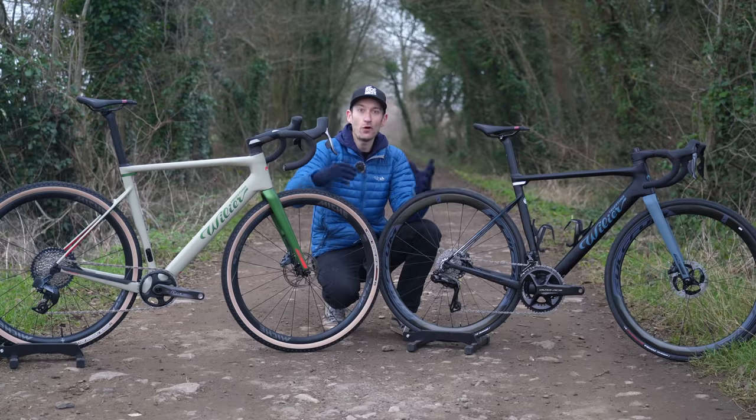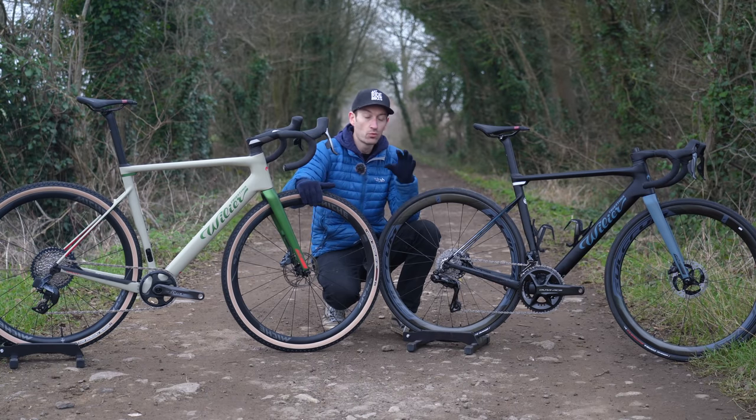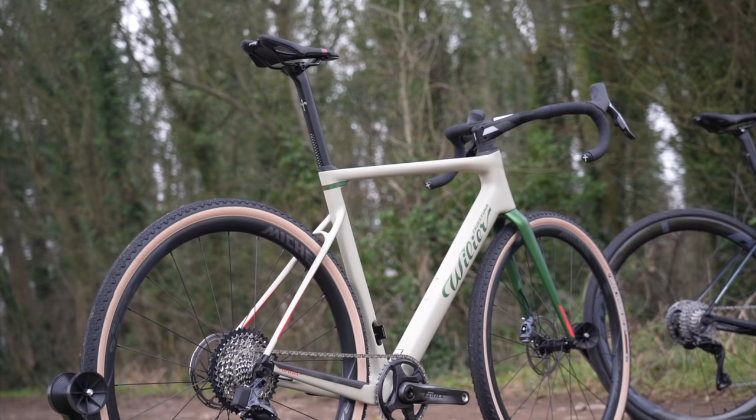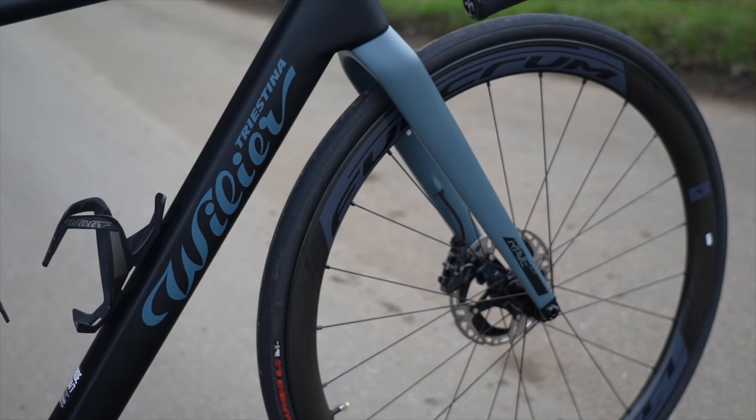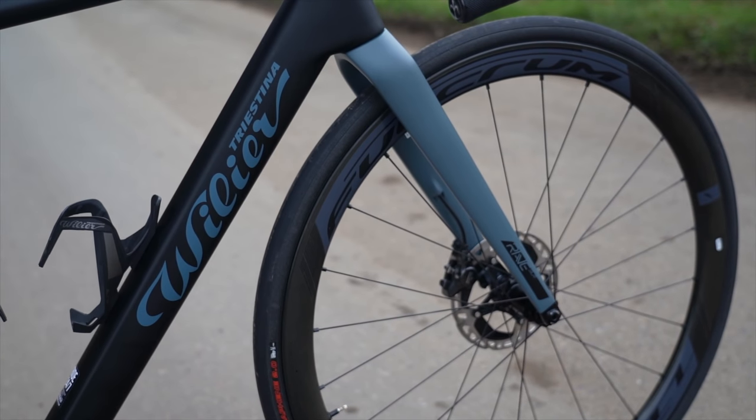Versatility is something often attributed to gravel bikes as a big bonus over road and mountain bikes. Run one bike with two sets of wheels or tires and cover road to gravel and even a bit of mountain biking. But that versatility isn't something that Villier is really pushing.